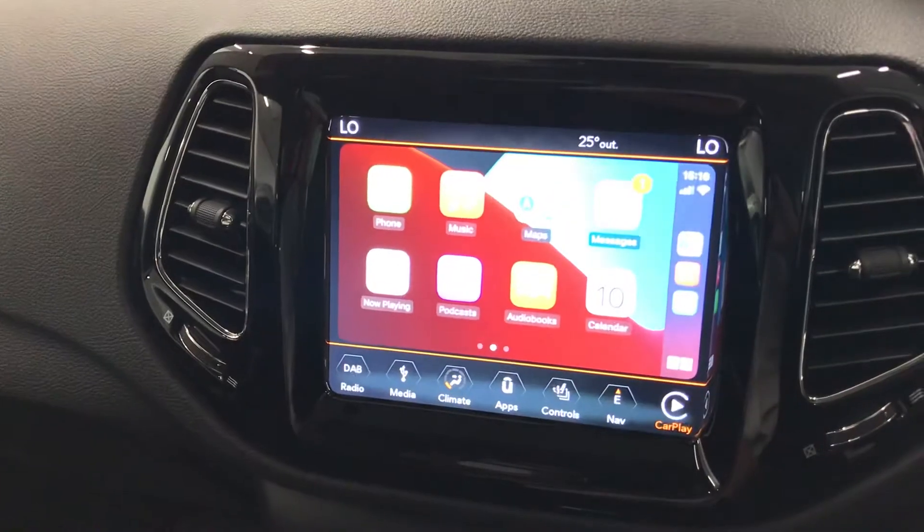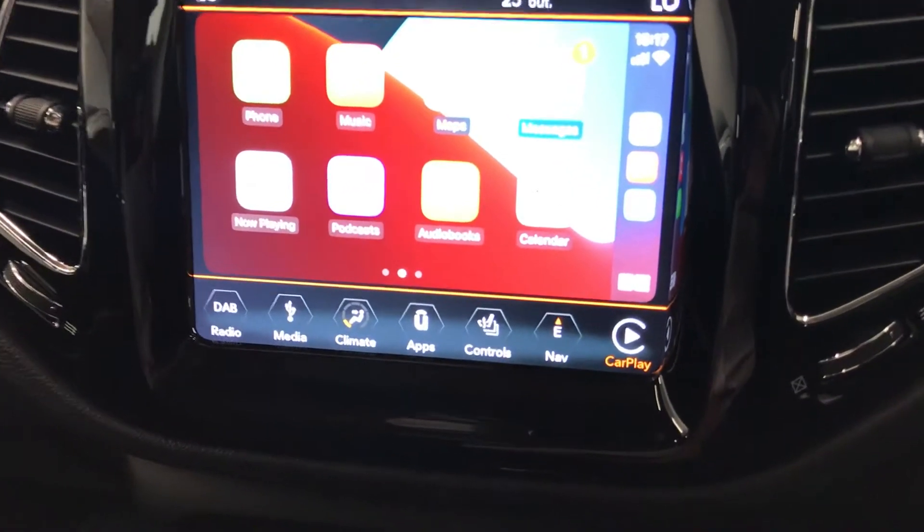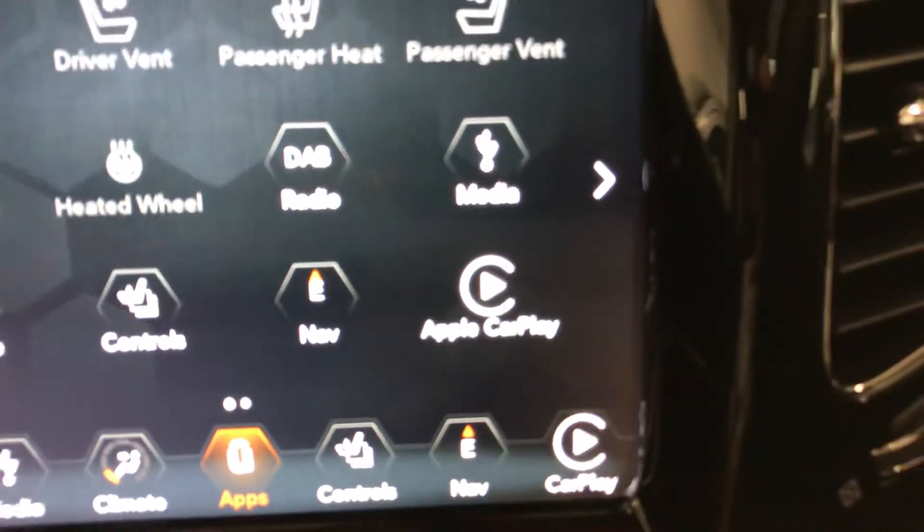Hi there, so this will be a quick video just showing you around the Apple CarPlay on the Jeep. So it definitely has it. So if we go onto apps, just to show you, as you can see just there, the Apple CarPlay.